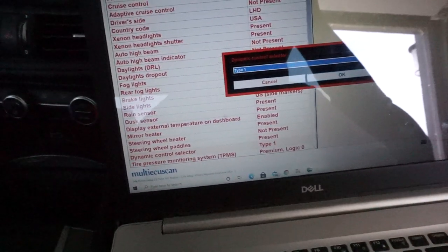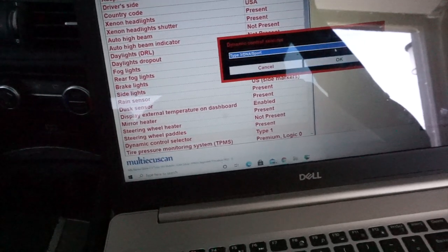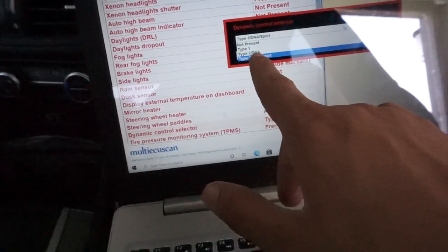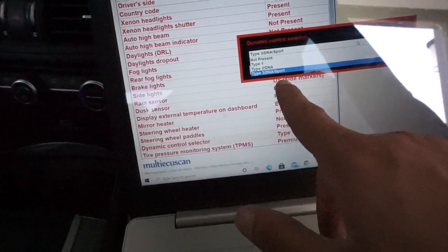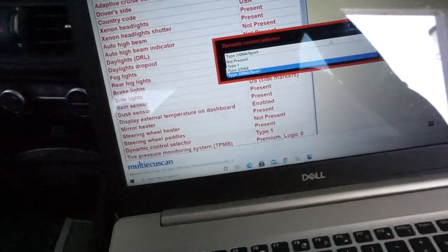It currently says Type 1. You're supposed to select Type 3 — the DNA Sport. Type 1 is the DNA you have right now, Type 2 is just DNA with Sport but it doesn't turn off the traction control. Type 3 is the one you want — it'll activate this button and with Race mode it'll turn off the traction control.